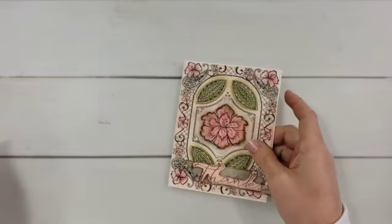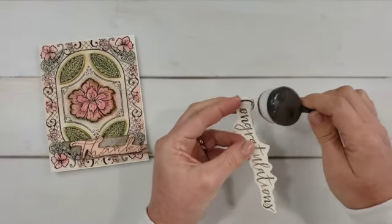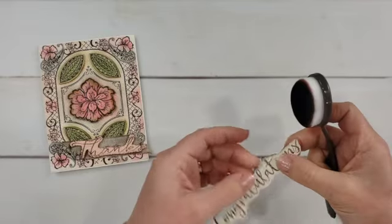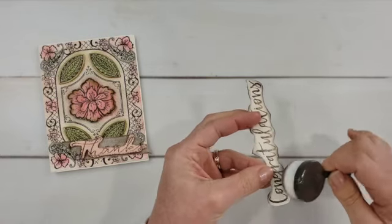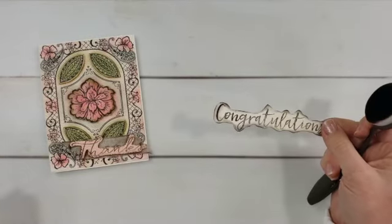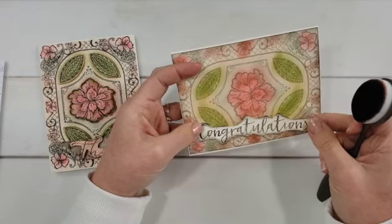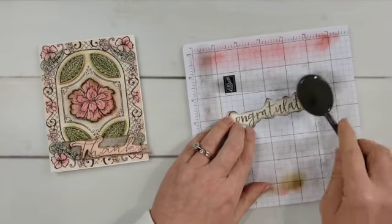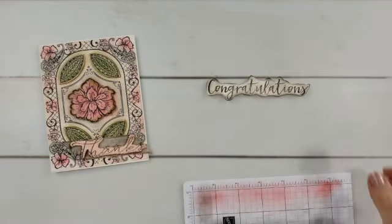I thought about blending over the embossed background to pick up the pattern a little more, but it was busy enough that I decided against it. I embossed the background, attached it to my card, and then used my blending brushes to age the edges of all the popped-out pieces — the center flower, the leaves, and the greeting. After aging them, I attached those pieces with dimensionals to my project. Looking at the vanilla card base now, I'm going to add a little thunking all over it so the vanilla blends better with the rest of the card.